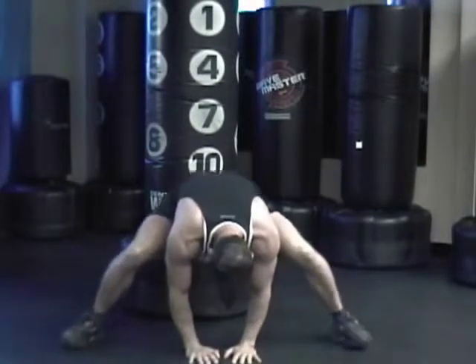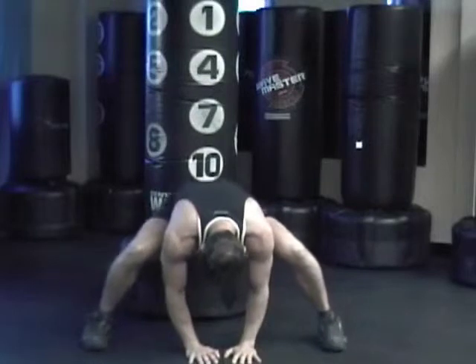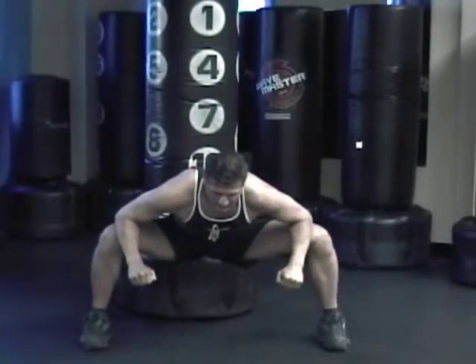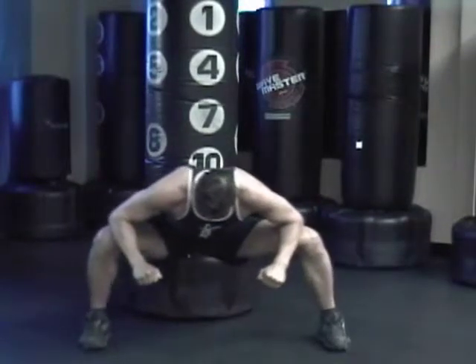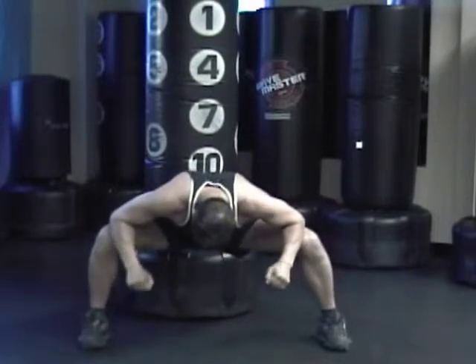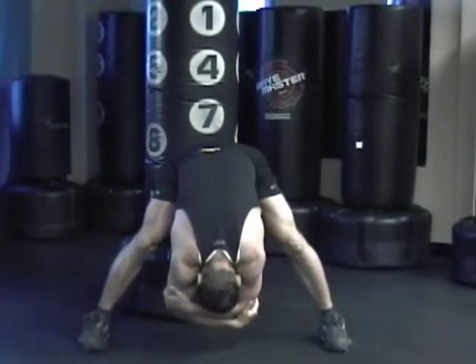Hands on the floor, slowly bring them in, push your butt down. Bring your hands up, push out with your elbows. Go from side to side, opening up your hips. Grab your elbows and hang.